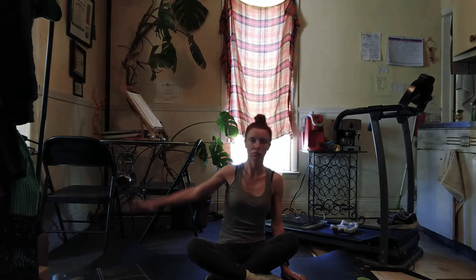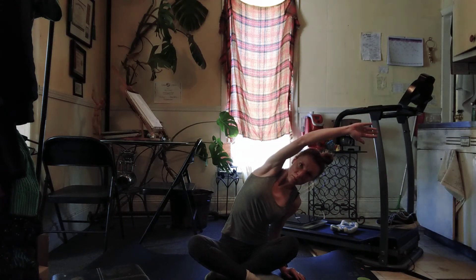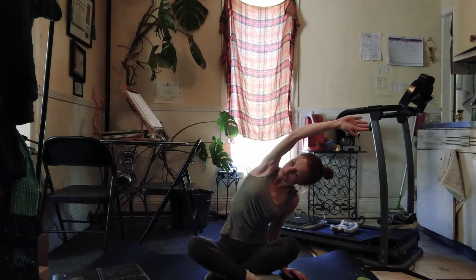And then lateral side bend on this side. So left hand down, right arm up and over. Spin heart to ceiling, maybe press down into the left palm that's on the floor.